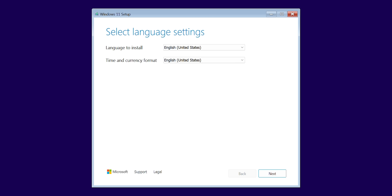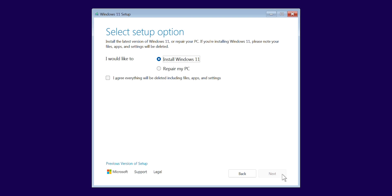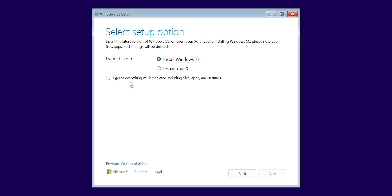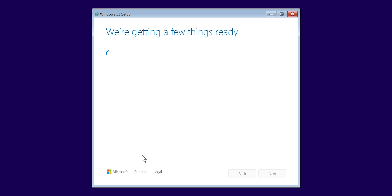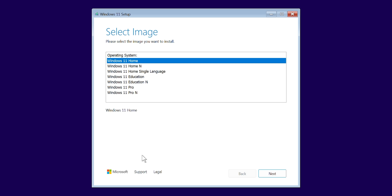Get your clicking finger ready because this next section is rapid fire. Select your language and time, select your keyboard type, select 'Install Windows 11,' and check the box agreeing that everything will be deleted, including files, apps, and settings. At this point you might get asked for a product key. If the machine you bought automatically loads that up for you, great. If not, you can select 'I don't have a product key' for now, and just choose the version of Windows 11 that matches the product key that you definitely intend to obtain later.